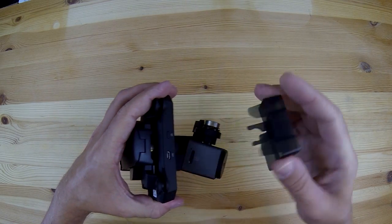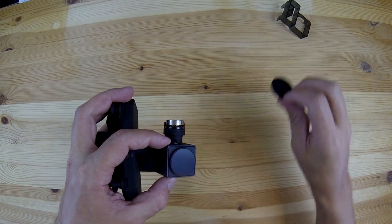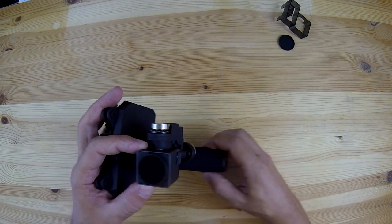The gimbal also comes with this little clip that keeps the parts from flopping around when it's not being used, so we'll take that off and also take off the lens cap.